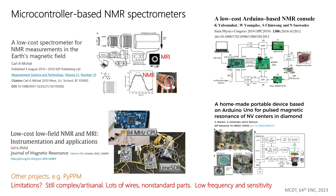Coming back to NMR, there have been a few efforts to develop microcontroller or Arduino-based NMR systems. This started with Carl Michael, who developed a nice NMR and MRI system around 2010. He reviewed the state of the field a couple of years ago, and since then there have been a few other Arduino spectrometers — like one for controlling fields in a nitrogen vacancy center and diamond experiment. But perhaps these are still a little too complicated, as there is a lot of wiring and some limitations.